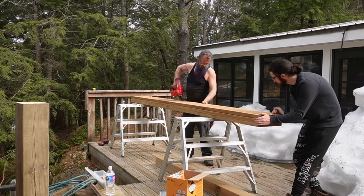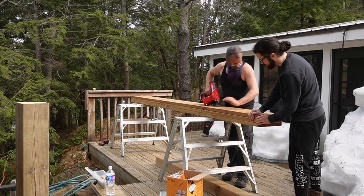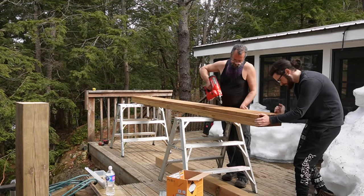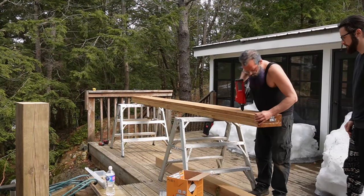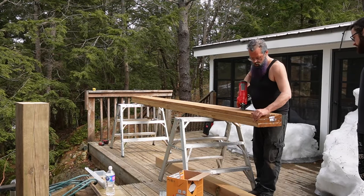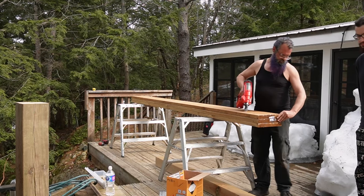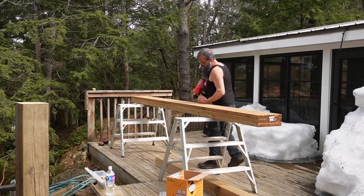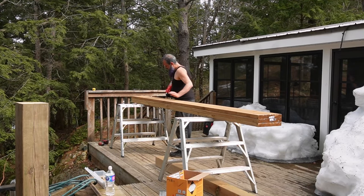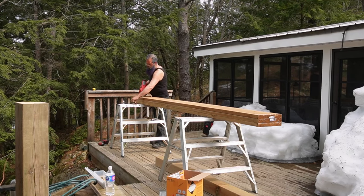One thing I always like to do when laminating a beam is to mark the crown on both sides of the board, because if I don't, I always end up covering the side I marked with another board — it gets sandwiched in between and I can't see where my crown is. You want your crown going up, so mark it everywhere so you can always see it.